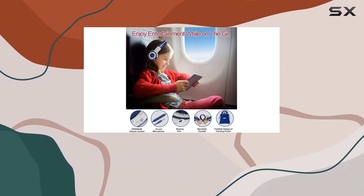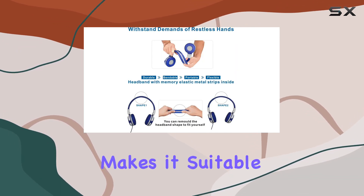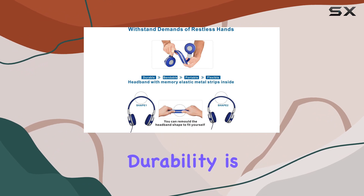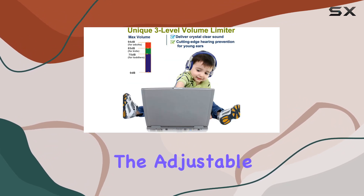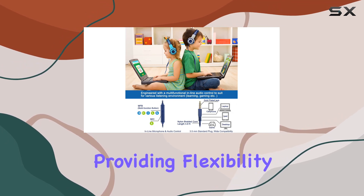The inline volume control with a built-in mic adds versatility, allowing hands-free calls and easy track navigation. The universal compatibility makes it suitable for all types of mobile phones on the market. Durability is key, thanks to the adjustable headband with memory stainless steel strips providing flexibility and resilience.